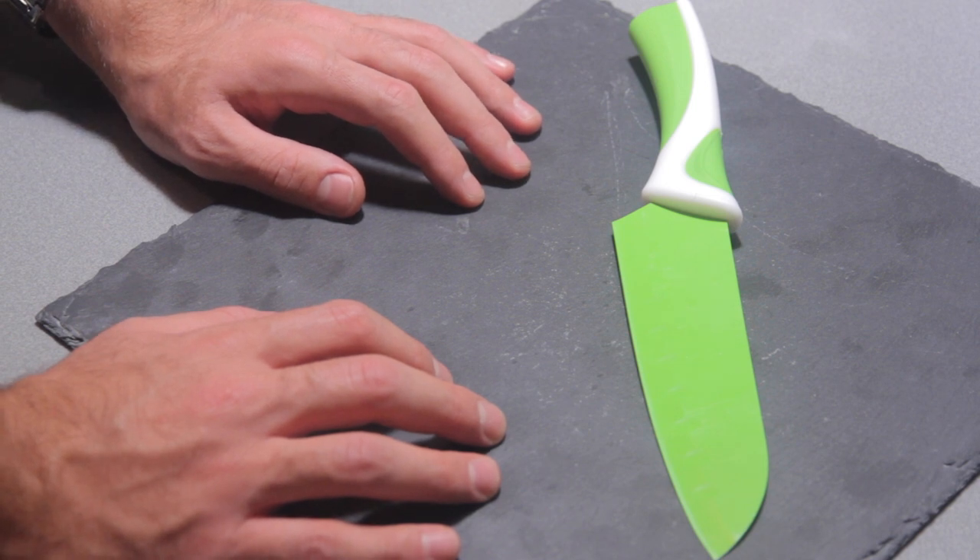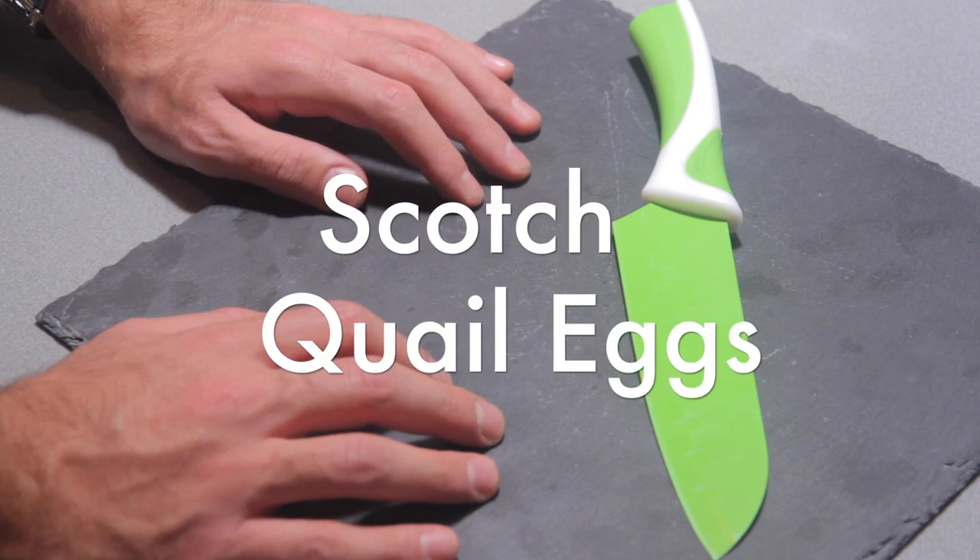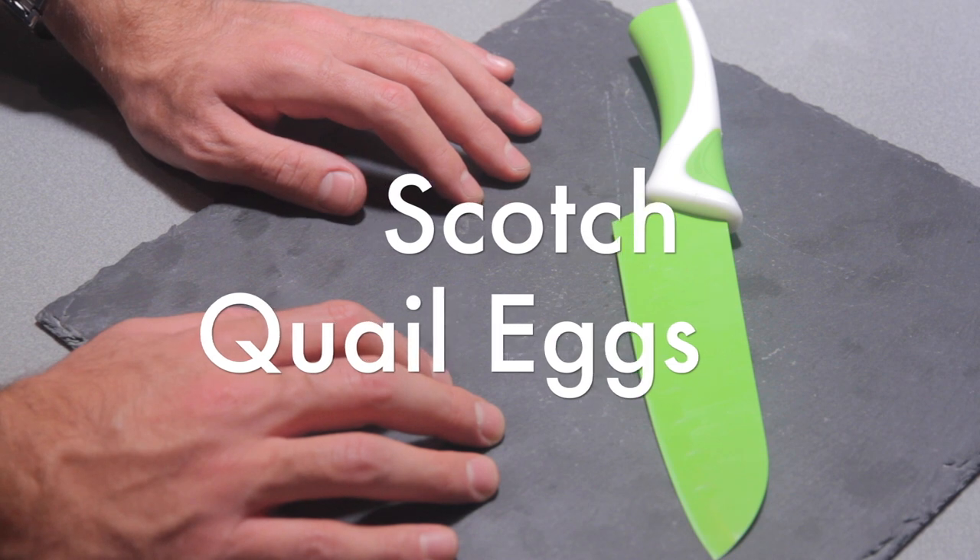Hi guys, this is 2 Italians from Barbecue Madrid and today we are going to see how to prepare scotch quail eggs.